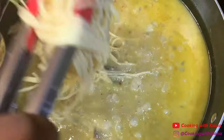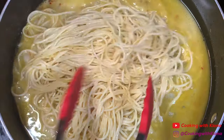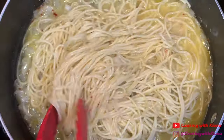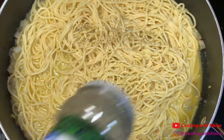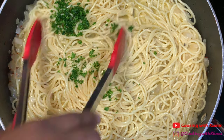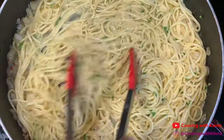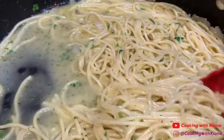Once you finish making your sauce, add your pasta noodles. Once your pasta is mixed in, add some Italian seasoning and 1 tablespoon of parsley. And that's it, you've finished making your scampi pasta.